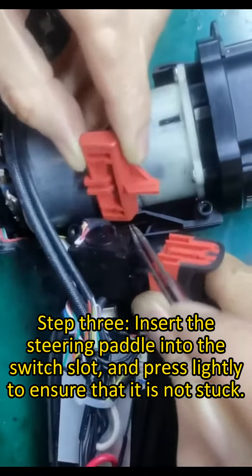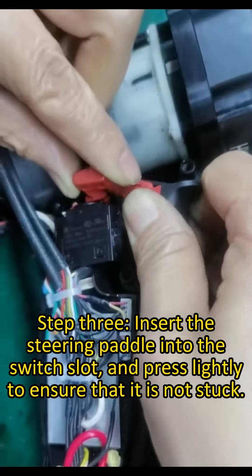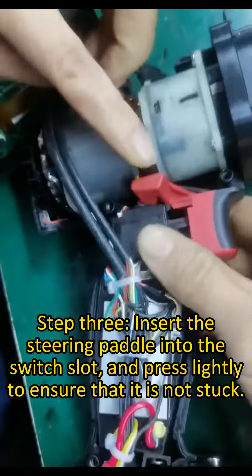Step 3. Insert the steering pedal into the switch slot and press lightly to ensure that it is not stuck.